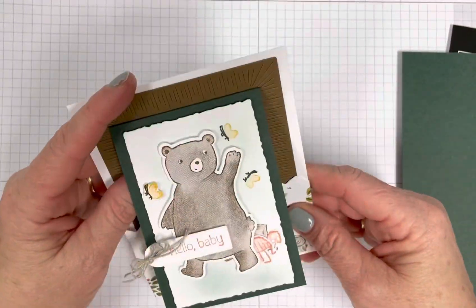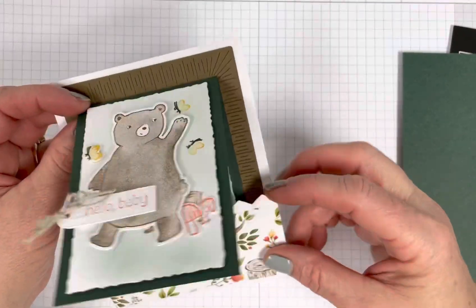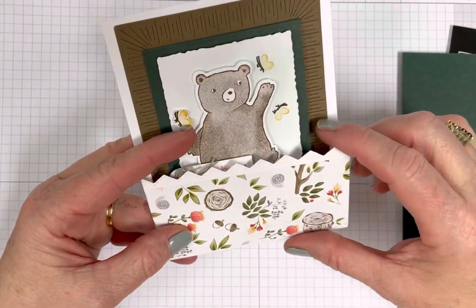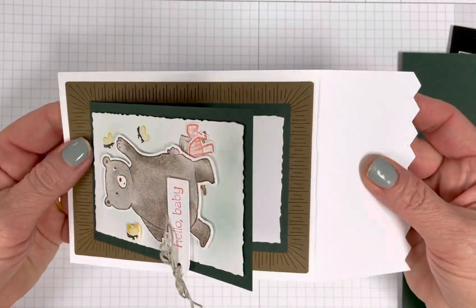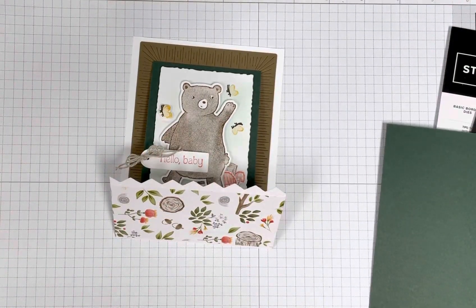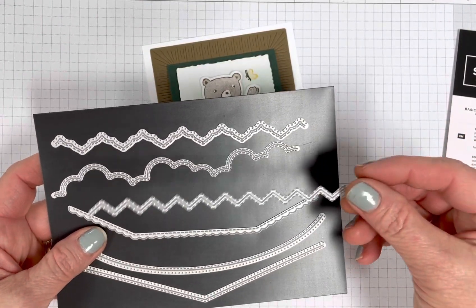And then last, I just cut a piece of designer paper. You don't have to do this — you could just stamp images on here. And I put it on the flap. So this is four and a quarter by eight. I also used the Basic Borders dies to cut these pointed tips. I used this one, but there's lots of options. There are other options for borders as well in our catalog or online.